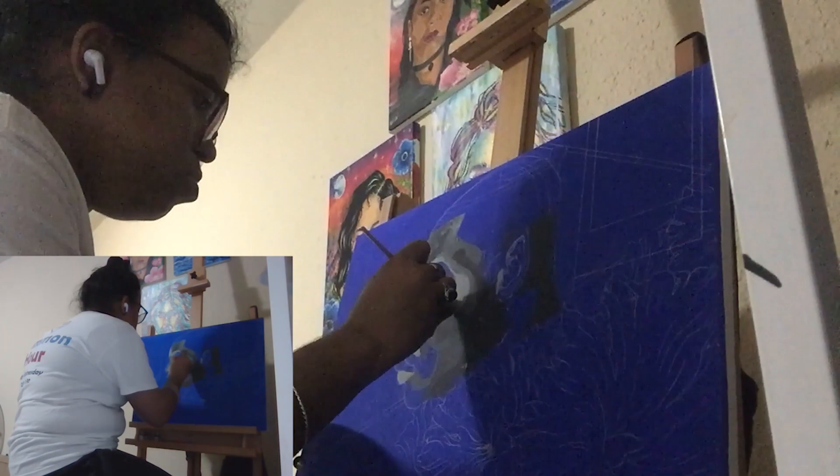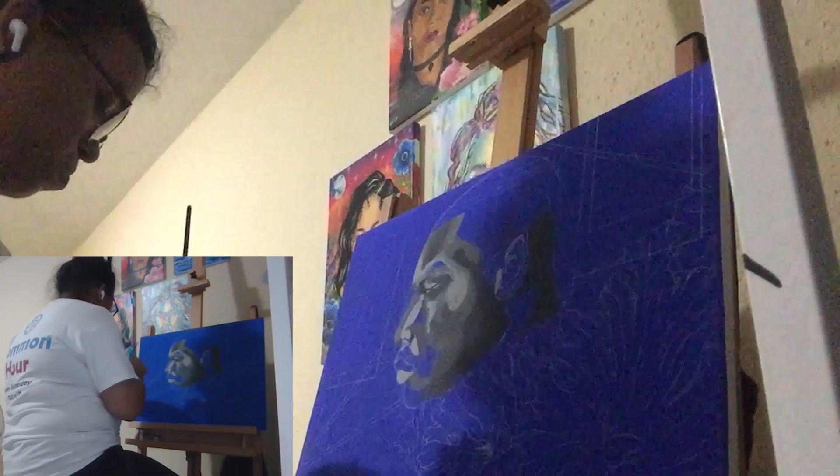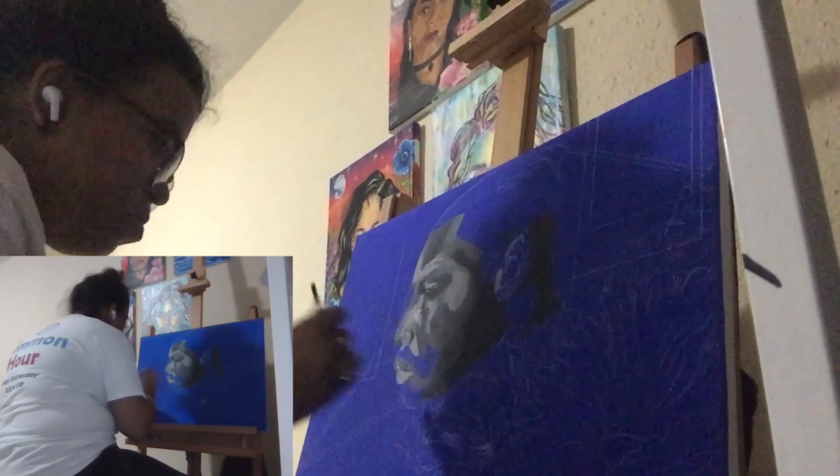And also, when I looked up reference photos, I found one that was just chef's kiss — perfect for what I wanted to do with this painting, so the rest is history, as you can see.